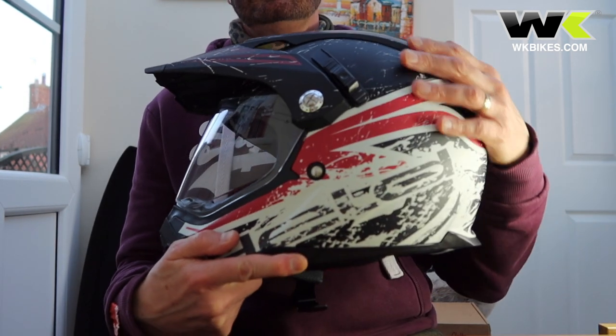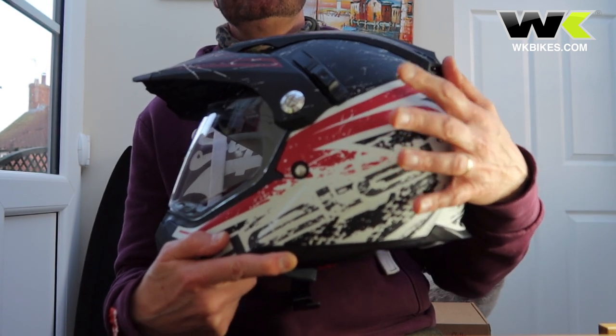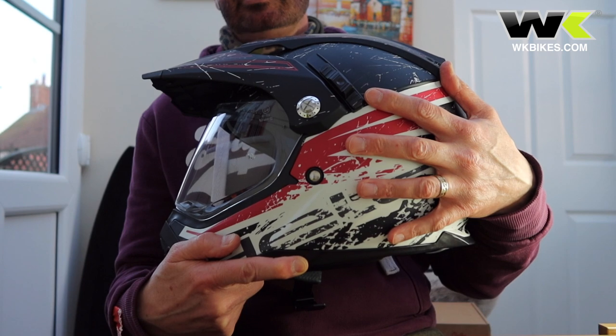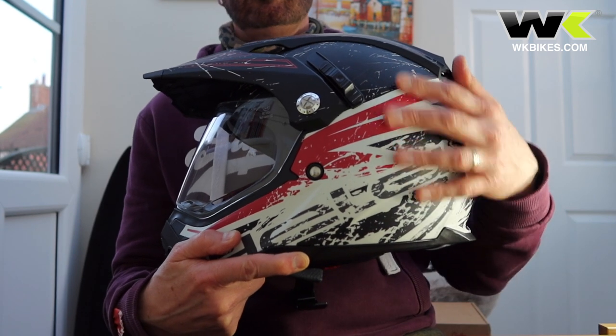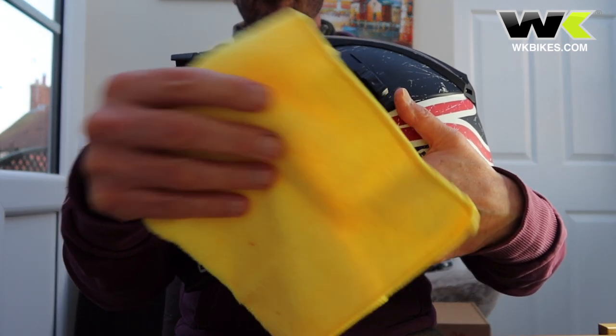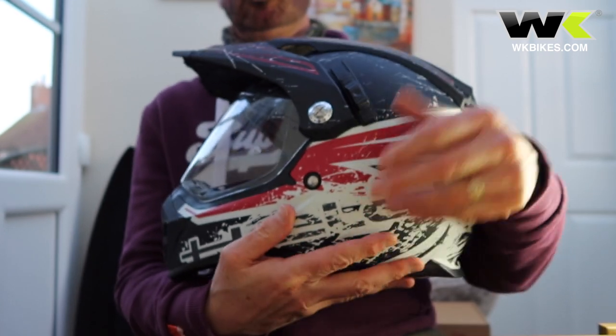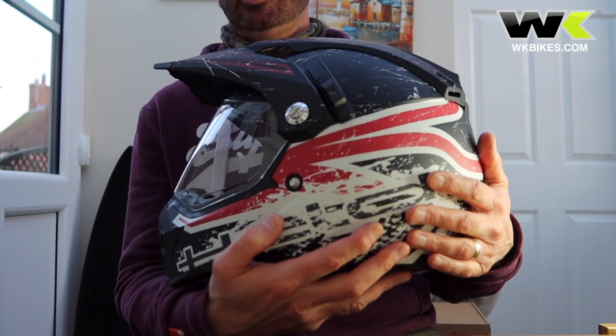Let the helmet dry naturally — no artificial heat sources, no radiators, anything like that. Just let it dry off. It won't take long for the outer shell, and then you polish it with another microfiber cloth. So two microfiber cloths and some warm soapy water for regular cleaning of the helmet.